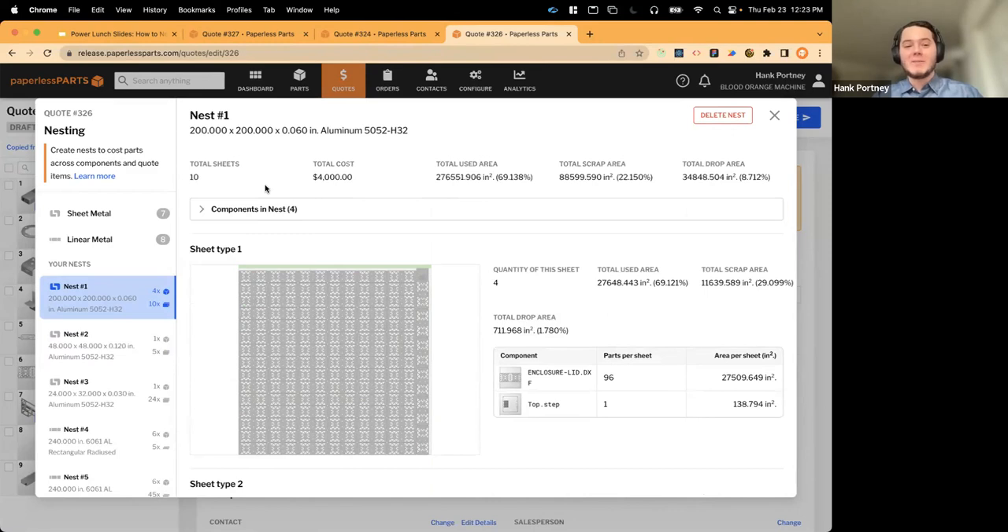These nest results are applied back to your quote. Returning to a part, you'll see a 'nested' badge on both material costs and routing step costs. Our routing ensures the laser labor rate respects amortized setup time — a total setup time of 30 minutes is broken down to its amortized cost. Similarly, the material cost has been reduced by the presence of the nest. This can be continued across the entire quote, generating nests for all different parts, with green areas capturing drop in each result.